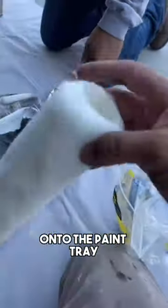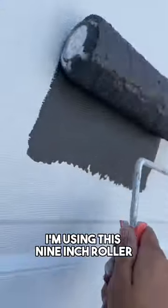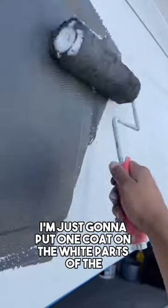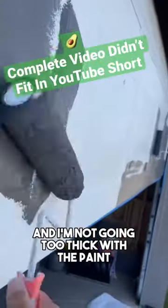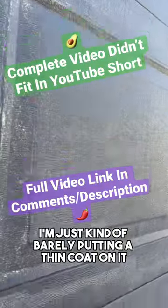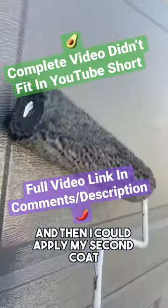Now I'm just pouring a little bit of paint onto the paint tray. I'm going to take my roller out — I'm using this 9-inch roller. And right now I'm just going to put one coat on the white parts of the panel, or the replaced panels. I'm not going too thick with the paint. I'm just kind of barely putting a thin coat on it, that way it dries a little bit quicker, and then I can apply my second coat.